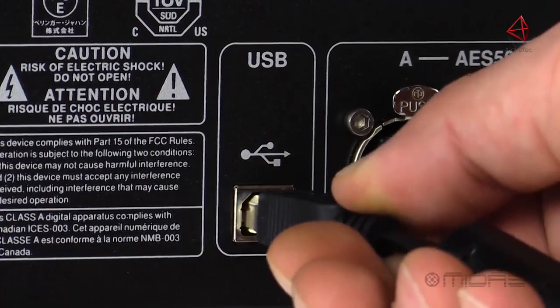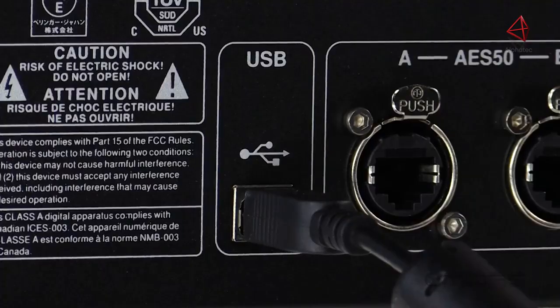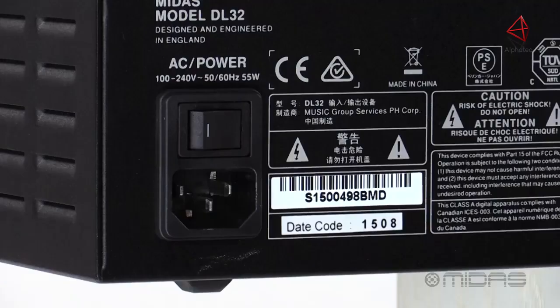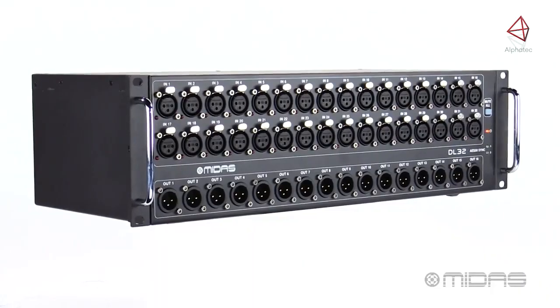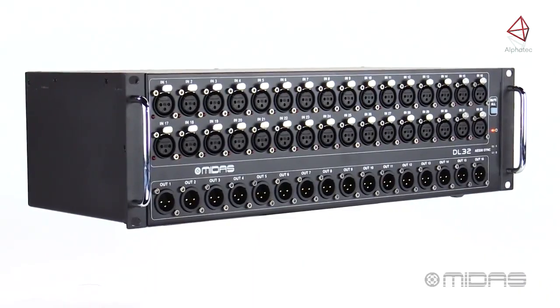Coming to the end here, we have a USB port for easy updates on the DL32 using your PC. And lastly, an auto-arranging universal switch mode power supply with an IEC connection. So this is the DL32 digital stage box, another great I.O. solution from Midas.